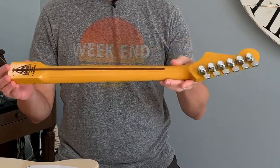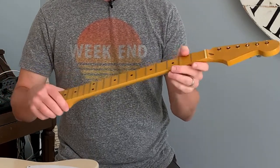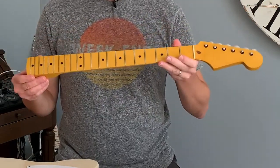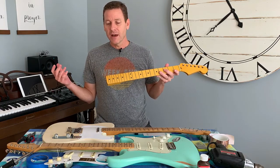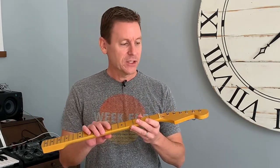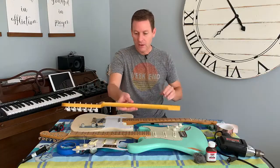I had MusiCraft send it straight to MJT and had MJT give it a nitro lacquer finish, so it's fully nitro — it's going to wear and beat up nicely. It's a really killer neck. That's a great option instead of buying a more expensive Fender neck or buying a whole guitar and having to take it apart. So check out MusiCraft — I've got a video on them too.